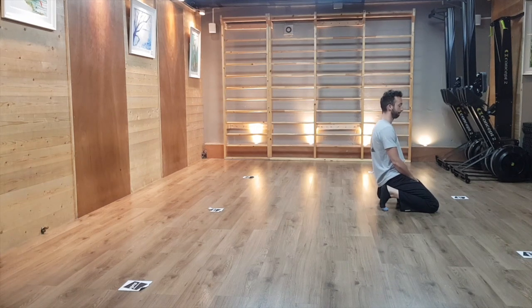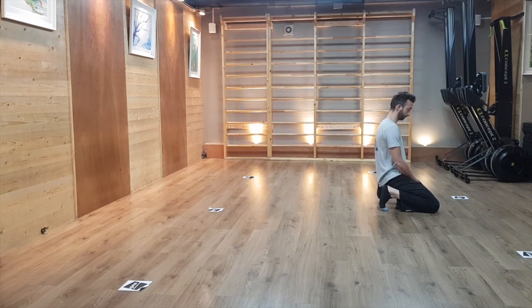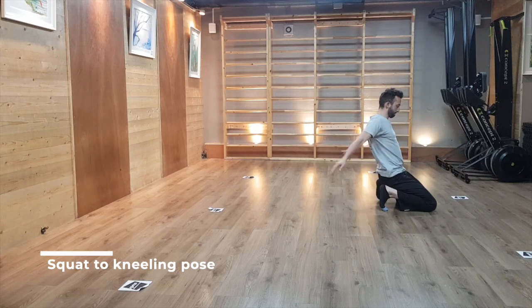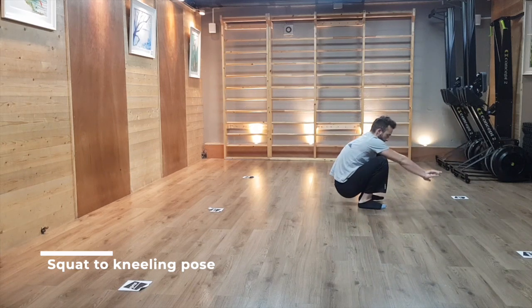From there, bring your butt between your heels, trying to have both heels facing up towards the ceiling with your butt sitting in between them. The goal here is to gently prep the toes — we're going to load them by performing small bounces with the pelvis for 10 to 20 reps. This arguably is not the best feeling in the world, but it is a good prep for acrobatic movements.